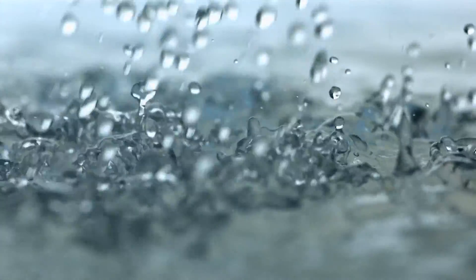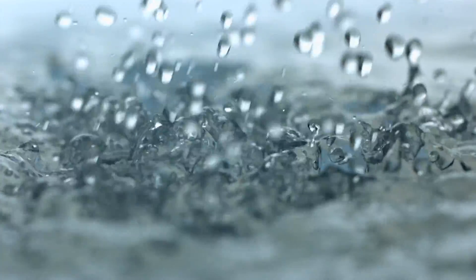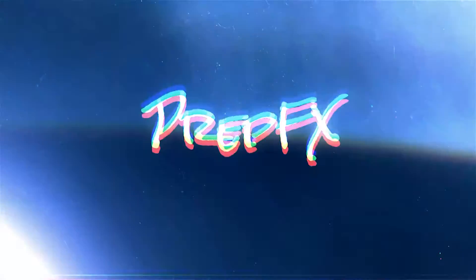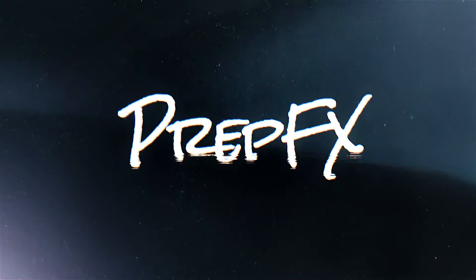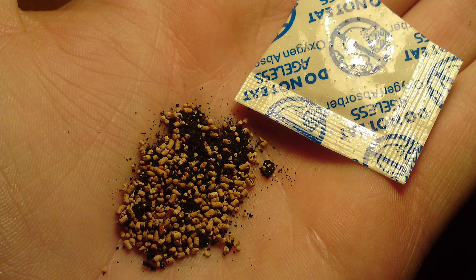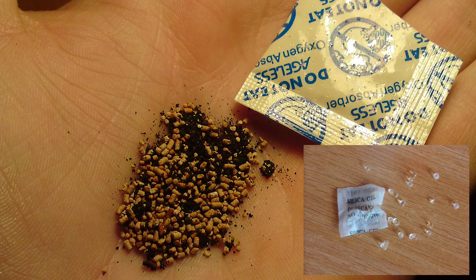Hey YouTube! Thanks for joining me on PrepFX. Today we're going to be talking about moisture. A lot of people like to package foods in mylar bags and put them into buckets, and that's a great way to handle your food preservation. Typically people will also throw in oxygen absorbers as well as moisture absorbers.